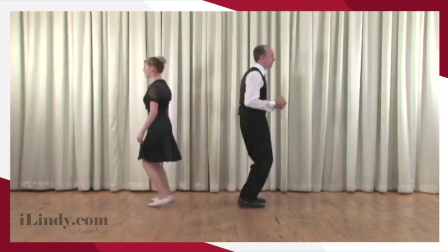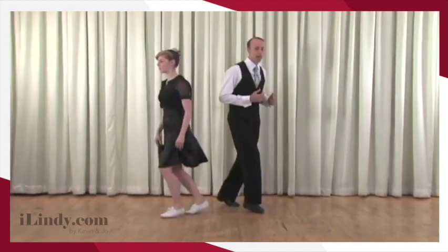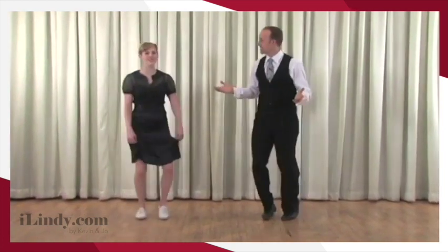A rock bounce, triple, triple. A rock bounce, two, three, and four, five, and six. One, two, three, and four. And triple step.